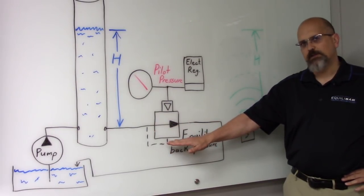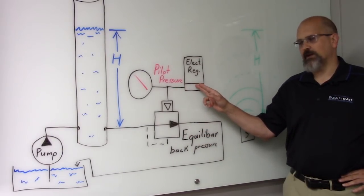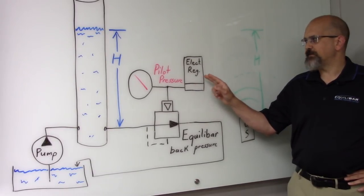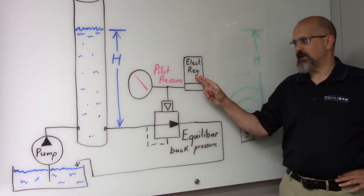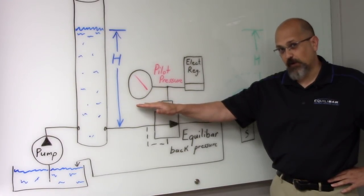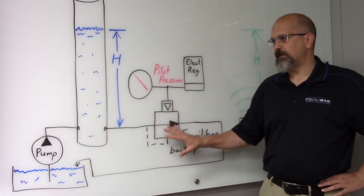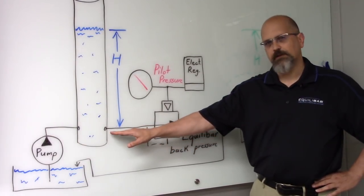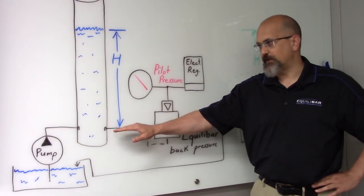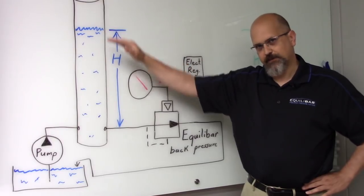The back pressure regulator is pilot operated, and its pilot pressure signal is going to come from an electronic pressure regulator. What we'll see in the demonstration is that if the electronic pressure regulator provides a pilot pressure in a certain amount of inches of water column, the back pressure regulator will faithfully mimic that same pressure in the water column, and we'll see that inches of water column pressure reflected as inches of column height of suspended water.